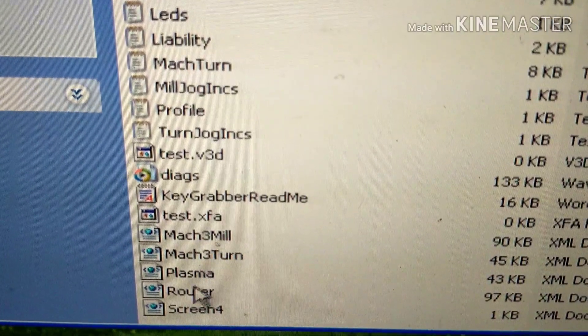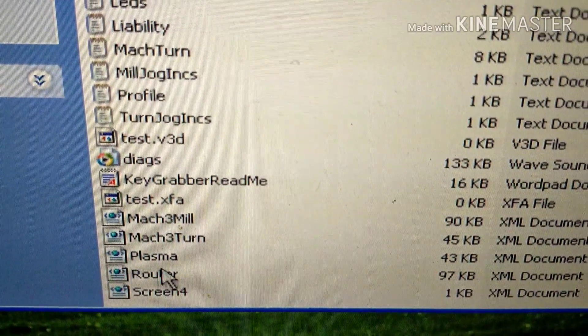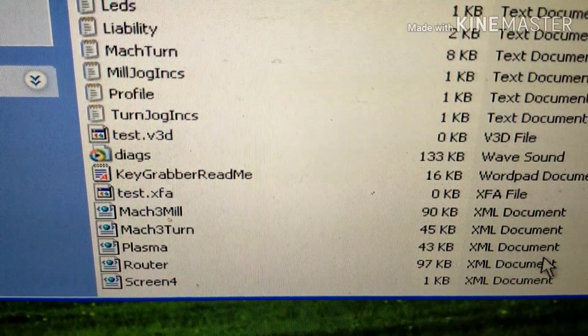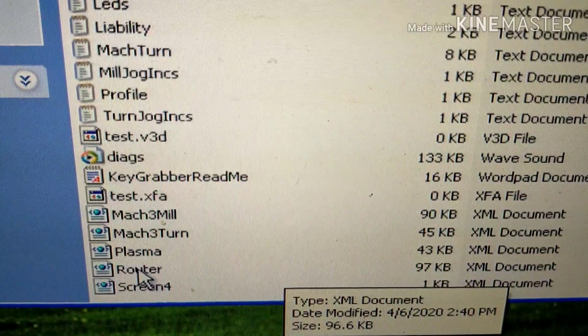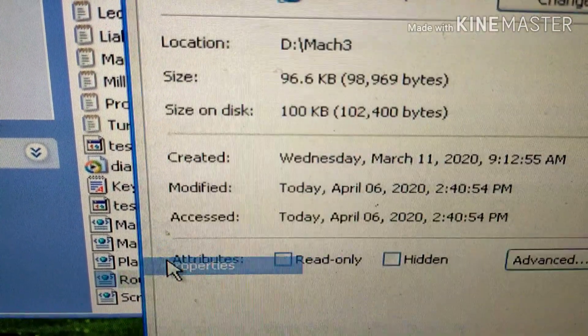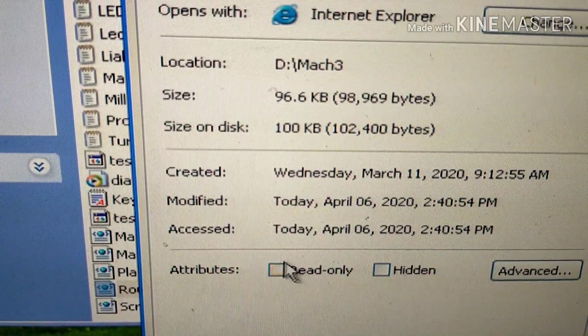The very next thing you need to check is your router's XML file, which is your profile. Yours will be named differently. Right-click on it and go to Properties. We want to make sure that it's not checked as read-only — it must not be read-only.